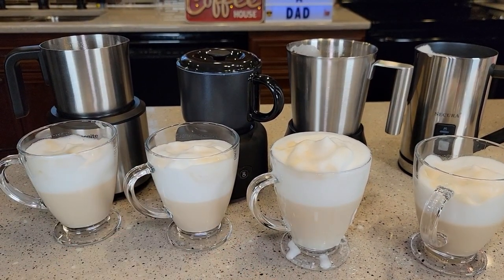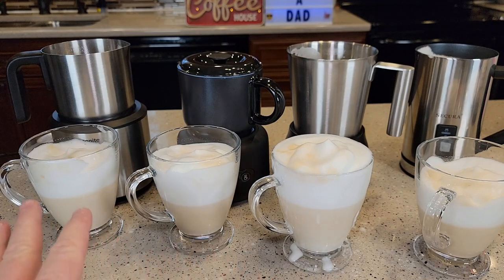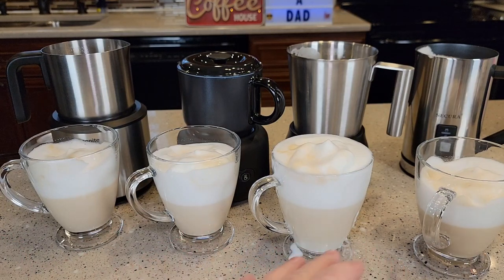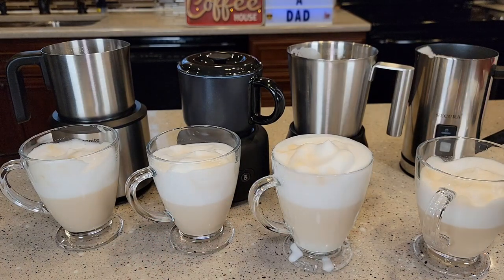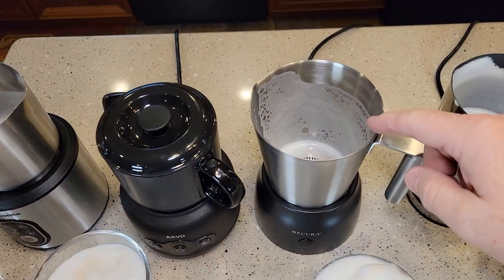Where the base units struggled is with cold frothing — frothing cold milk is really hard. All of their manuals said it should be 3% or higher fat content — like whole milk — and said they wouldn't work with fat-free, almond, or 2% milk. But most questions I get are whether frothers can froth almond milk or fat-free milk, so that's why I concentrated on almond, fat-free, and 2% milk. They all did a great job frothing hot, but in the detailed videos, frothed cold it looked awful and flattened out right away. The handheld Secura did the best job frothing cold.